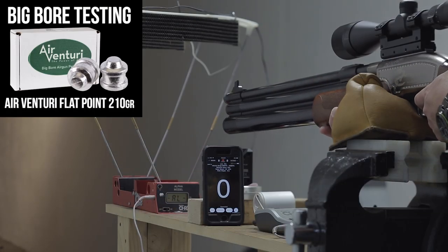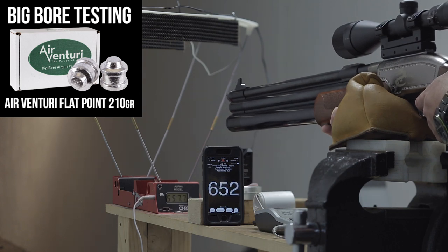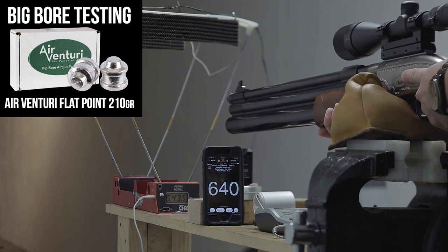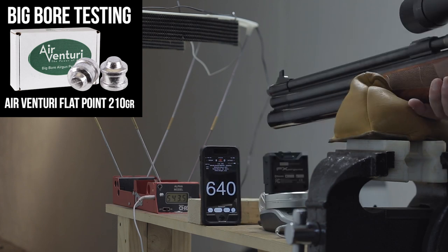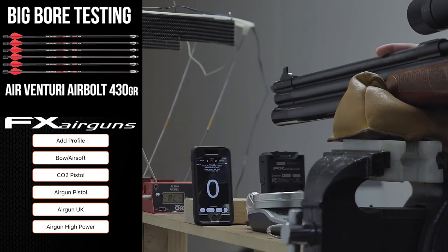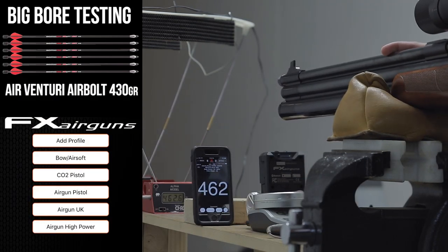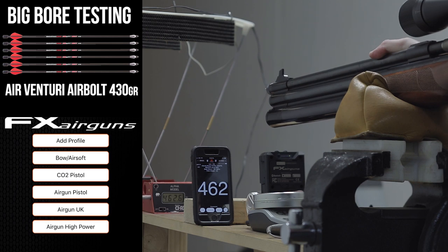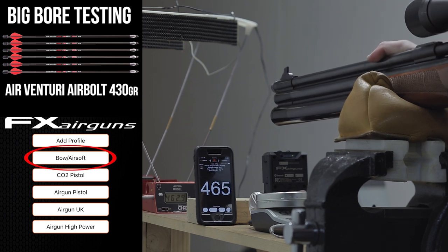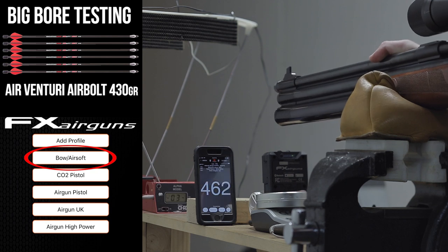There's a big discrepancy in the first two shots between the FX pocket chrono and the Shooting Chrony. The reason for that is that muzzle blast is actually contaminating the first sky screen reading. But by moving the gun back a bit, we get a truer result and that 100 feet per second difference disappears. For those of you firing an air bolt, an FX aero gun, any other aero projecting device, bow, crossbow, or airsoft gun, you just click on the bow/airsoft setting and it's going to work just fine.